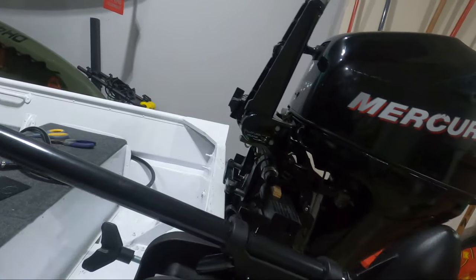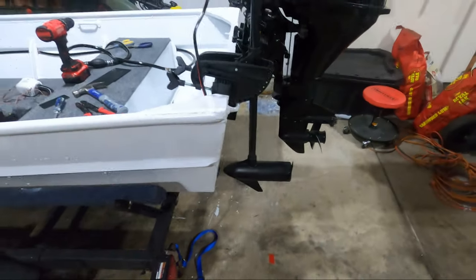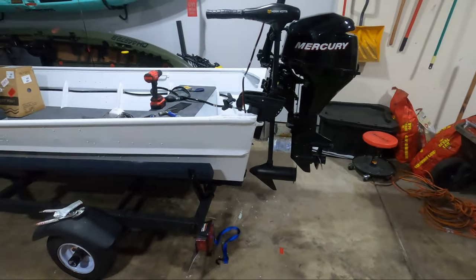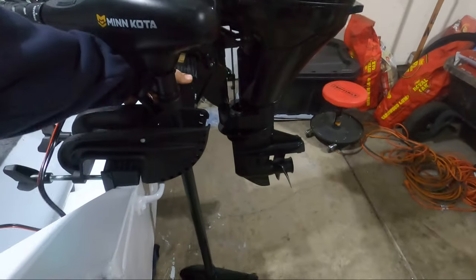When this is in the correct position — there you go, that looks good. It's probably going to have to come down some. That's too far.